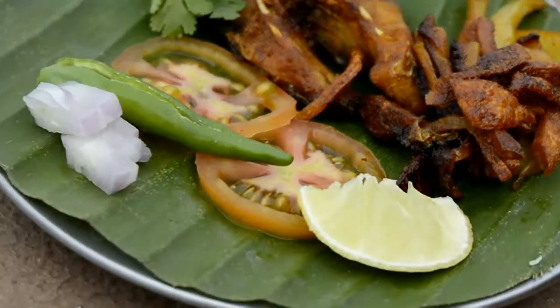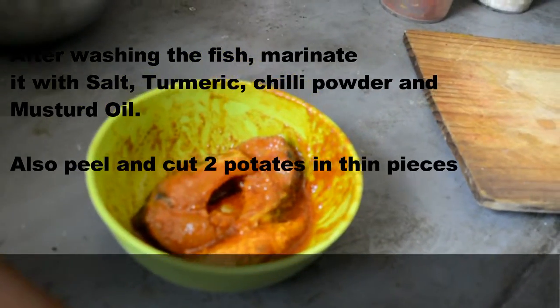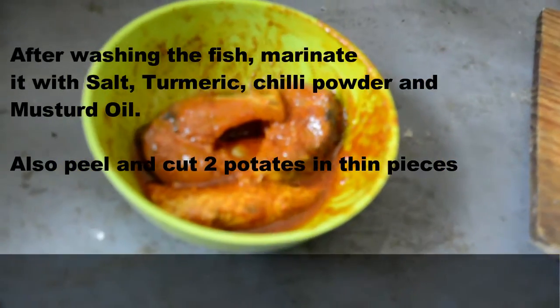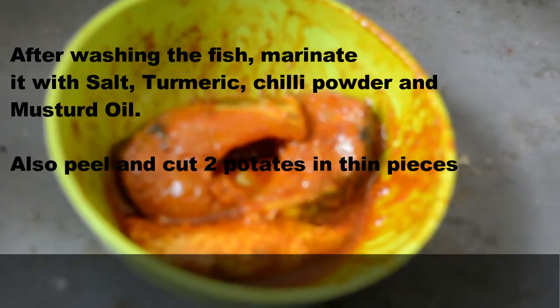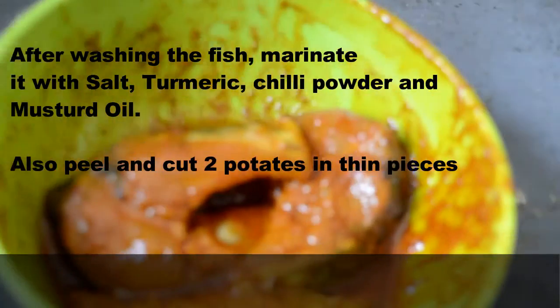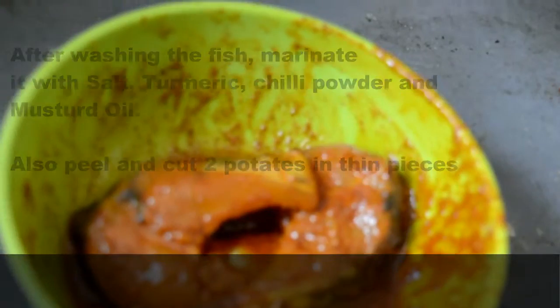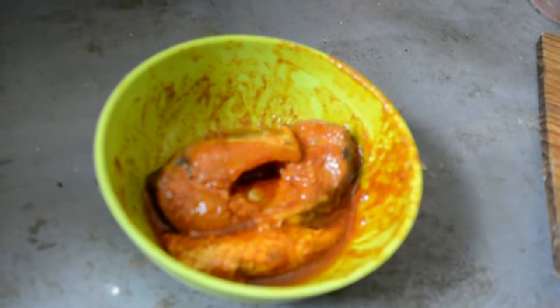For this fish fry you will also need potato — you will fry potato along with the fish. First of all, wash the fish and after washing it in water, marinate it with salt, turmeric, chili powder and mustard oil. Also cut two potatoes like french fries. This recipe needs a lot of mustard oil, so if you are opting for healthy food, please don't watch this video.